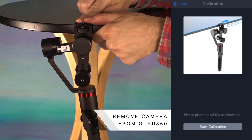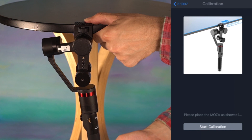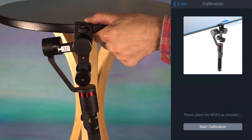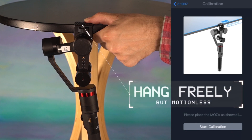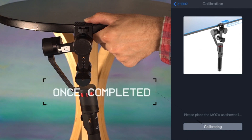Remove the camera from the Guru 360. Press the bottom edge of the Guru 360 camera mount platform on the edge of the table. Use the palm of your hand or thumb to secure the gimbal against the table's edge. Allow the body of the gimbal to hang freely but motionless, then click start to begin calibration.